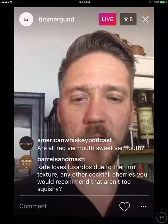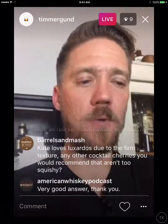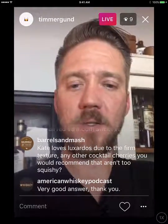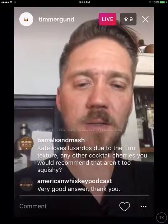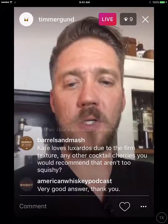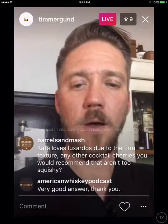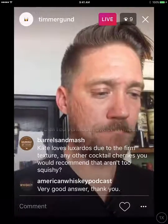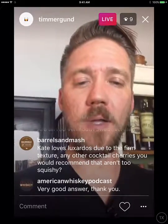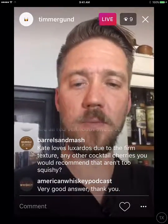Kate loves Luxardo cherries for their firm texture and wants other recommendations. I'm not a huge garnish guy — those Luxardo cherries are the only ones I ever buy. Maraschino cherries can get a little gross to me; they taste very medicinal. For a firmer cherry, some people buy fresh cherries and do their own barrel-aging process — put them in a bottle with bourbon, add some grenadine for sugar, let them sit and soak it all up, then take them out when they're firm.